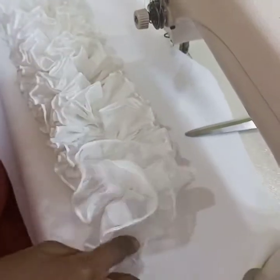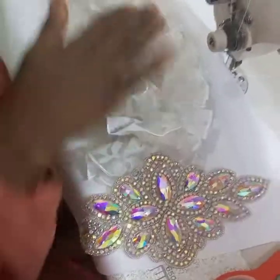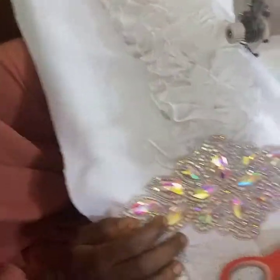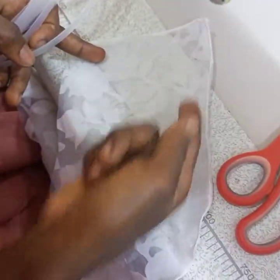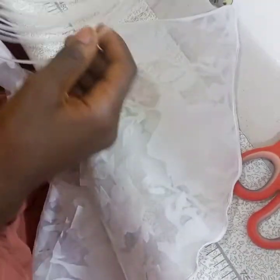You can see the way I'm placing it. I'm going to attach this appliqué to beautify it. This is the flower that I cut — I whip the down part instead of folding it. I use the same fabric as the lining.